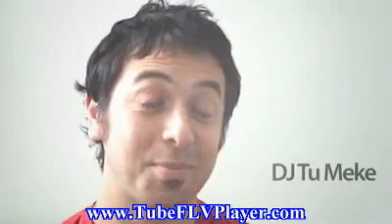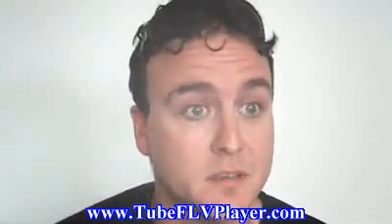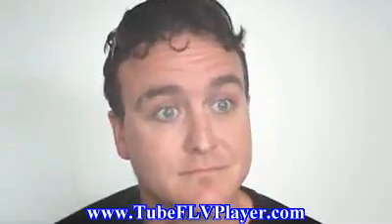I couldn't believe my eyes — it's amazing. I've never had so much fun before. DJing has just been a real thing for me. It's amazing.